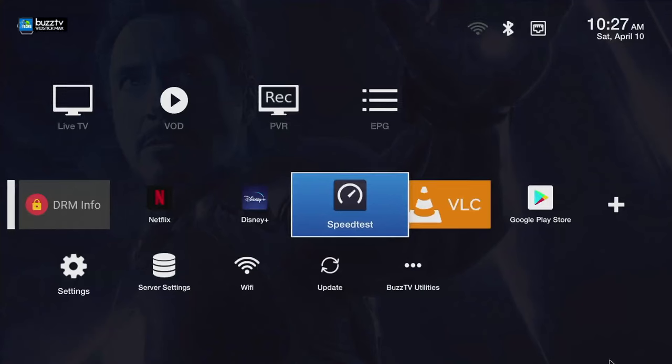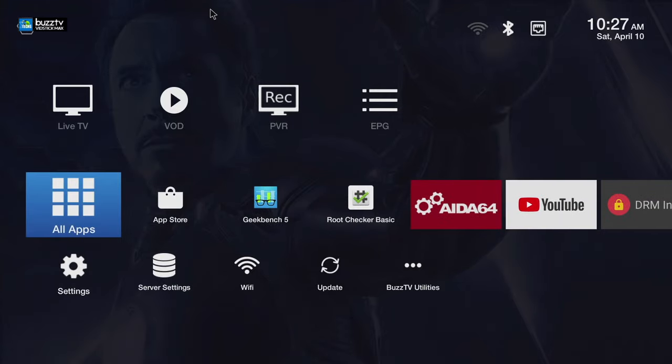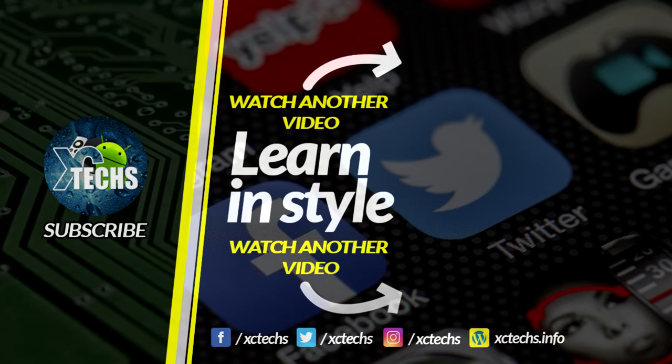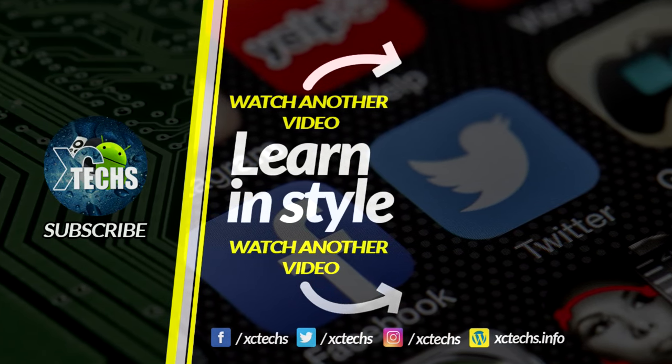So this was our take on the Buzz TV VidStick Plus Max, which is a limited edition. All the links will be available in the description so you can get one, and if you need more help the links are all going to be in the bottom. If you have any questions or suggestions please bring them at the bottom of the video. I hope you guys liked our video — if you do, click the like button and subscribe button. Always remember to visit our website at exitex.info and like us on Facebook, follow us on Twitter, Instagram, and other social networking places. Thank you.